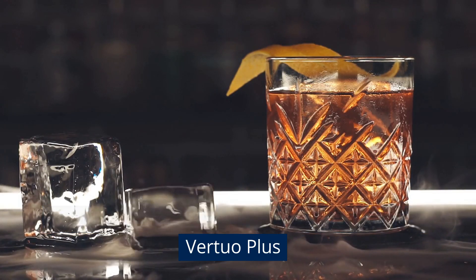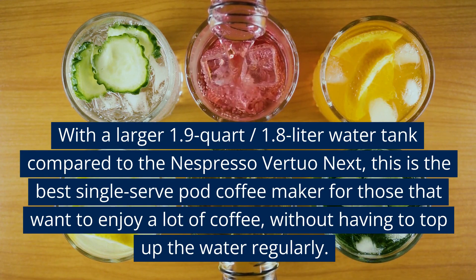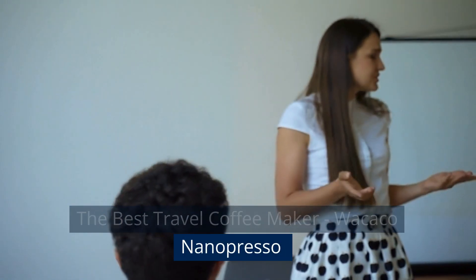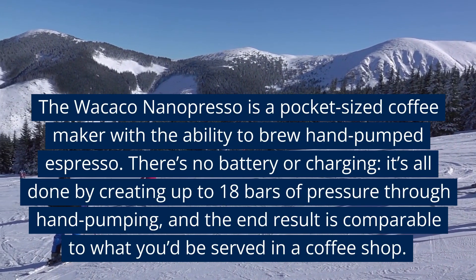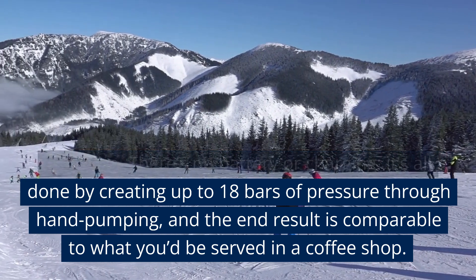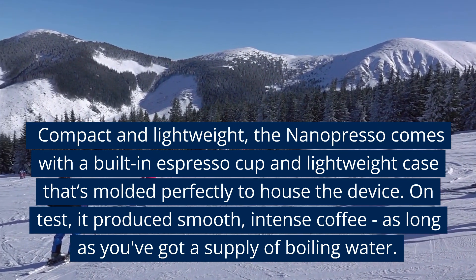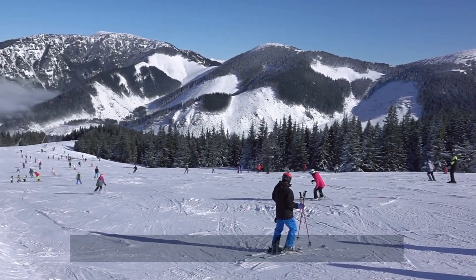Best Large Batch Espresso Maker: the Nespresso Virtuo Plus. With a larger 1.9-quart (1.8-liter) water tank compared to the Nespresso Virtuo Next, this is the best single-serve pod coffee maker for those who want to enjoy a lot of coffee without having to top up the water regularly. The Best Travel Coffee Maker: the WACACO Nanopresso. The Nanopresso is a pocket-sized coffee maker with the ability to brew hand-pumped espresso — no battery or charging needed. It creates up to 18 bars of pressure through hand pumping, and the end result is comparable to what you'd be served in a coffee shop. Compact and lightweight, it comes with a built-in espresso cup and lightweight case. On test, it produced smooth, intense coffee, as long as you've got a supply of boiling water.